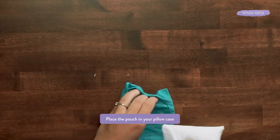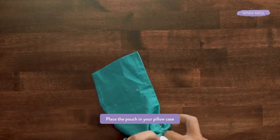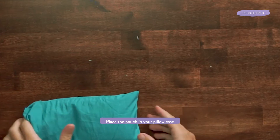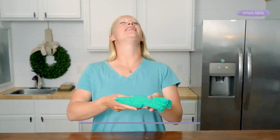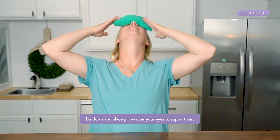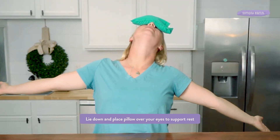Now I'm going to add it to my pillow case. So now it's ready to be used. Just lay back, relax, and let the weighted pillow do its work.